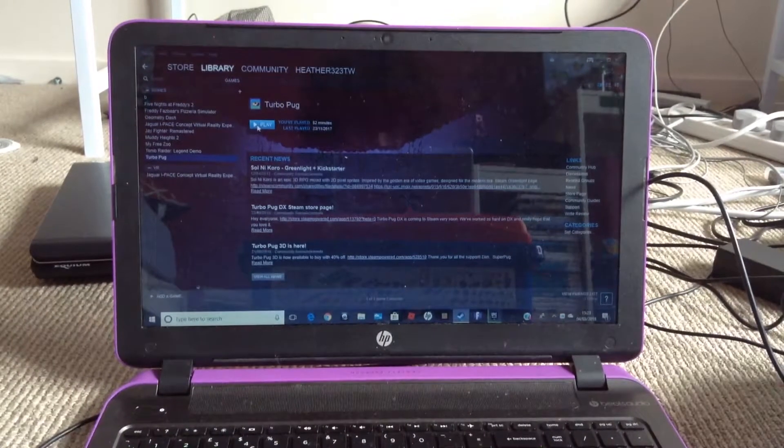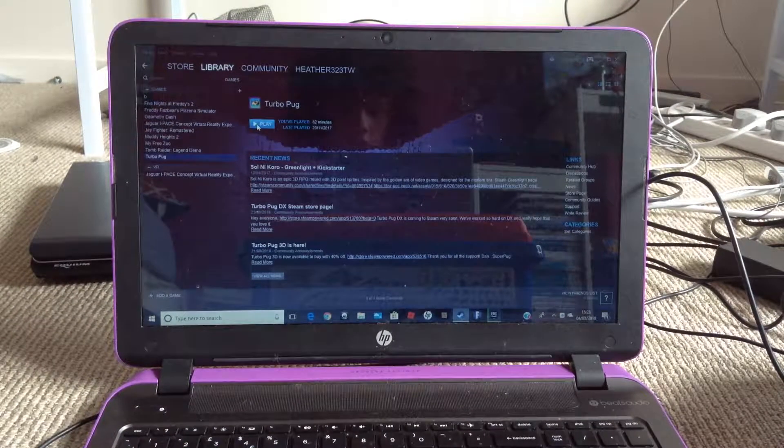What is up guys! I know I have my own laptop, but Steam is on this laptop. I have it on my own but it doesn't work properly, so I'm just gonna use mum's. So yes, let's play some Turbo Pug.